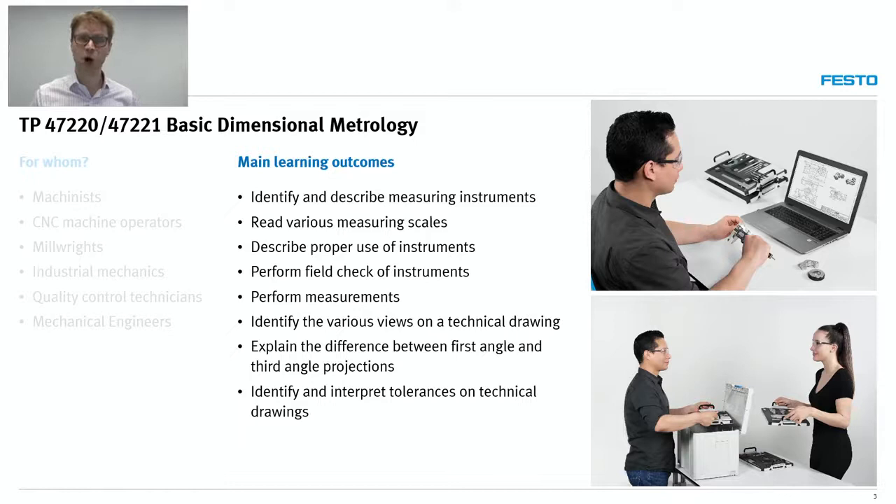Students will obviously perform a lot of measurements. This is not a theoretically oriented solution; it's really focusing on hands-on use of the tools. But before you can use a tool, you have to be able to read technical drawings — that's basically the first step. There are standards, terminology, and symbols which differ slightly from region to region, and this is covered within the learning solution.